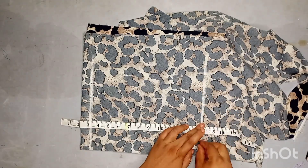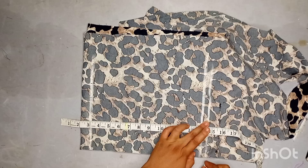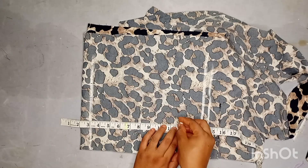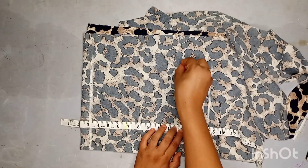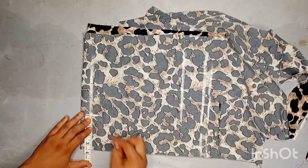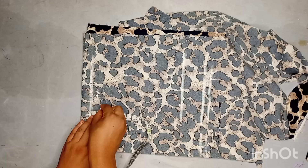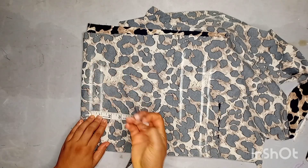I'll take the top length which is 14 from the measurement I'm working with and I'll add half of an inch to it. From here I'll be coming up by 12 inches, and then coming in by 3.5 inches. From this point I'll go down by one inch — this is going to be the armhole.